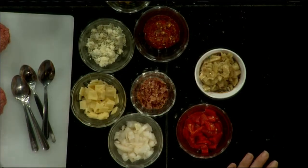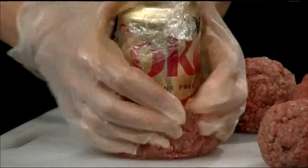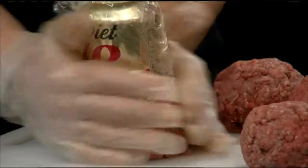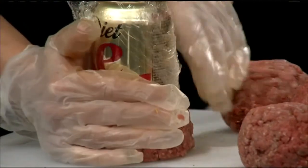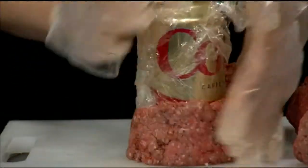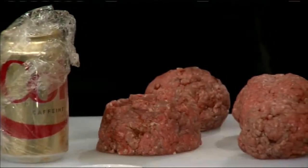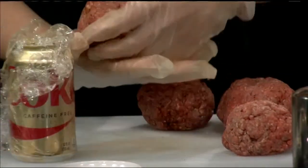We're going to take our can now and push it into the beef, and we're going to make a cup out of it. You're just going to make sure it's nice and solid and pack it around. So you're making like a little — like a dream come true — a beef cup. So now we've got this great cup.